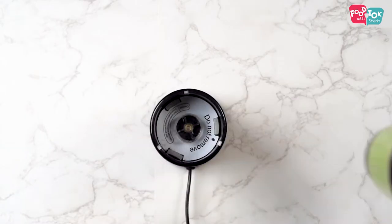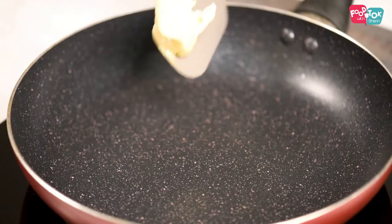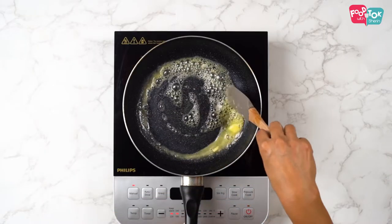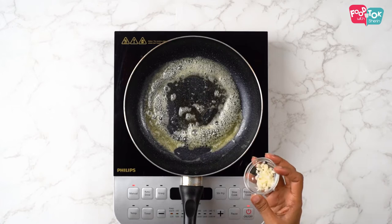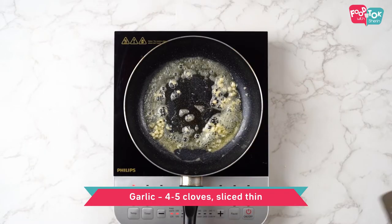Let's now move on to prepare the sauce or the filling for these crepes. In a pan, heat some butter. Add finely chopped garlic into this and fry till it's light brown.